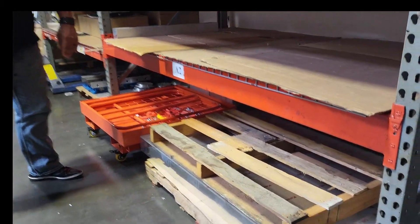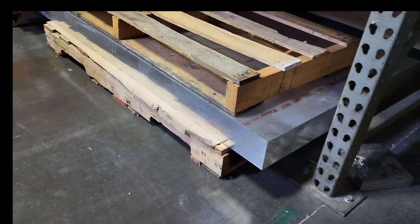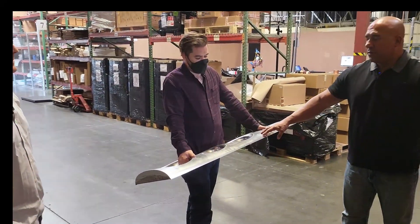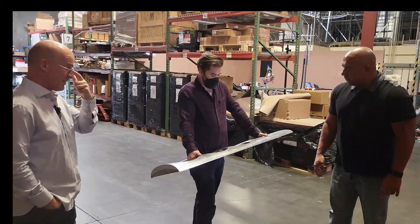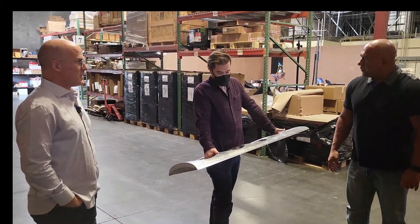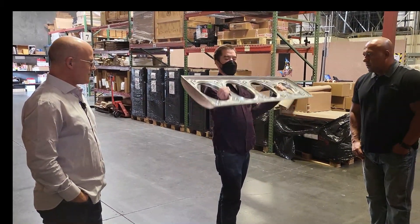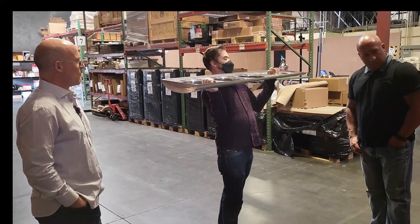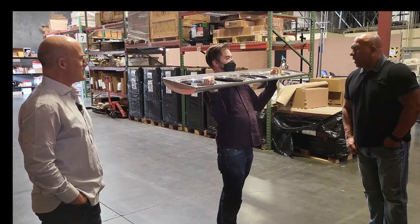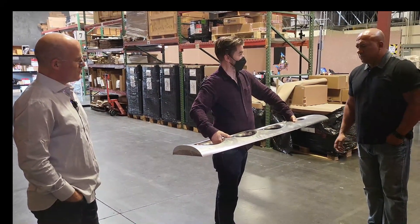So it starts with a 450-pound block and ends up with this — about 50 pounds, more or less. How long does it take to go from there to here? It's a whole shift — about eight hours. We've removed about 80% of the material. Between the first side operation hogging out all the pockets for the drivers, a pocket in here for our constrained layer damping material, and then flipping over to do the even slower side to get that curve finished.